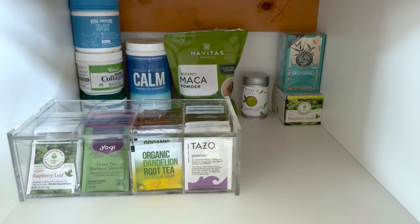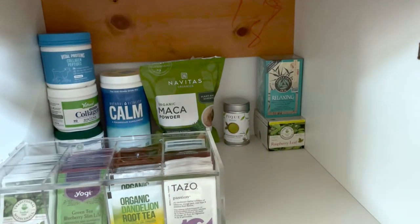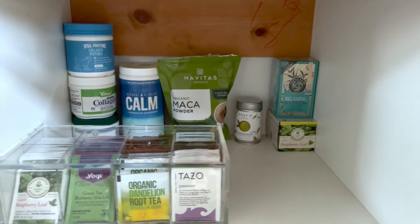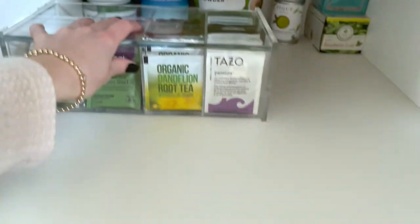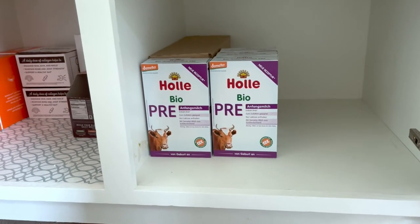Lately I've been more into CBD for sleep and anxiety because Natural Calm started bugging my stomach when I was pregnant. Maca has almost a caramely flavor — it's a good adaptogen; I like adding it to my coffee or smoothies. I haven't tried that Peak green tea yet. There are some more backup teas, and this little tea organizer keeps everything sorted — some of my favorite teas, though I go through phases.